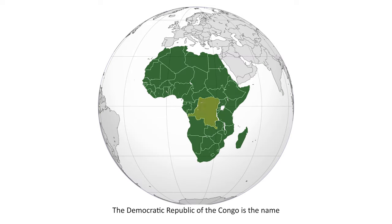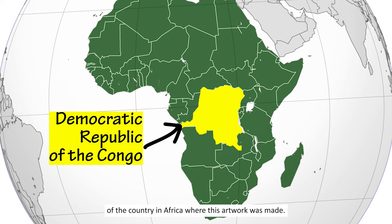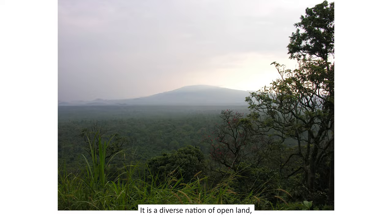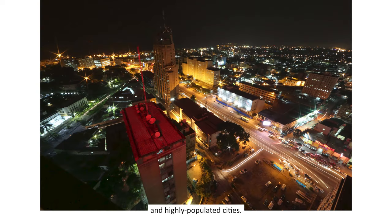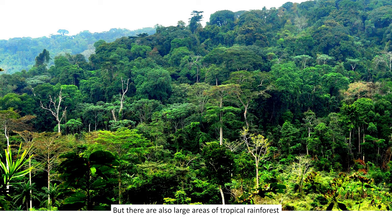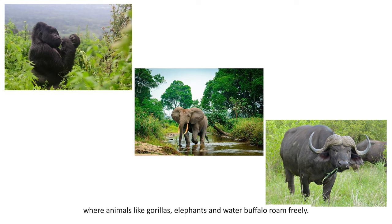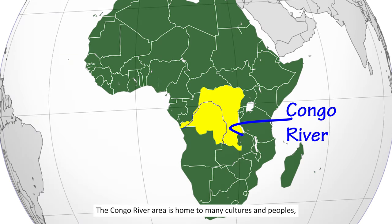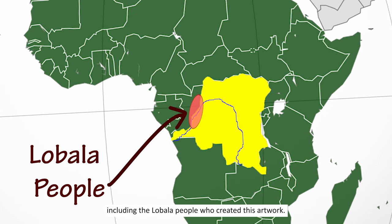The Democratic Republic of the Congo is the name of the country in Africa where this artwork was made. It is a diverse nation of open land, small towns and villages, and highly populated cities. But there are also large areas of tropical rainforest where animals like gorillas, elephants, and water buffalo roam freely. The Congo River area is home to many cultures and peoples, including the Lobala people who created this artwork.